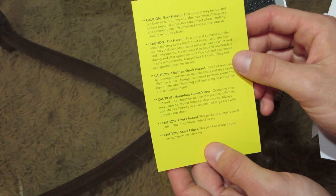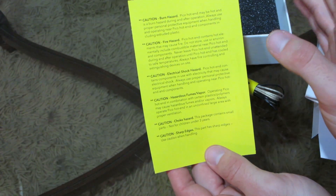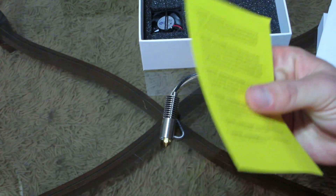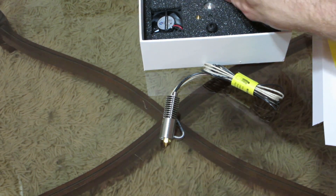We've got a little caution warning — burn hazard, fire hazard, electrical shock, hazardous fumes, choke hazard, sharp edges. So just be careful when you're working with this because it can get extremely hot and there are fumes that are going to be created.